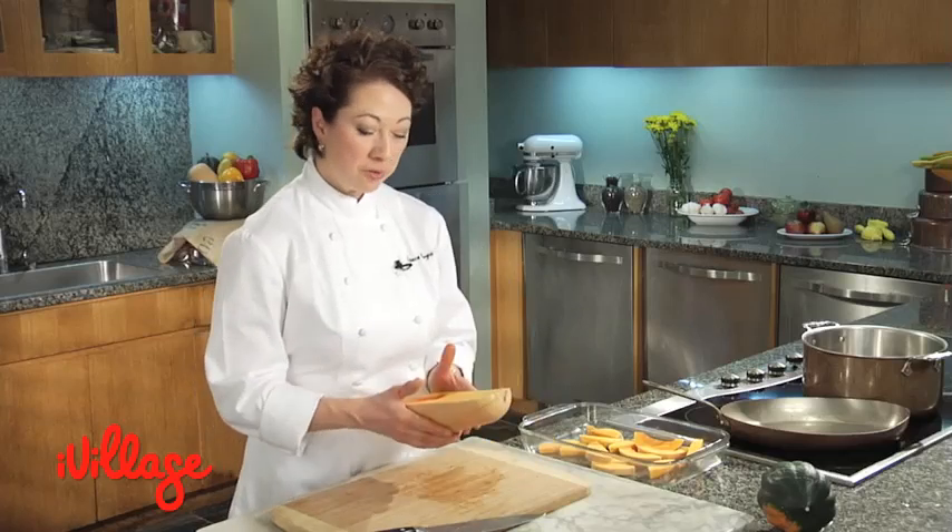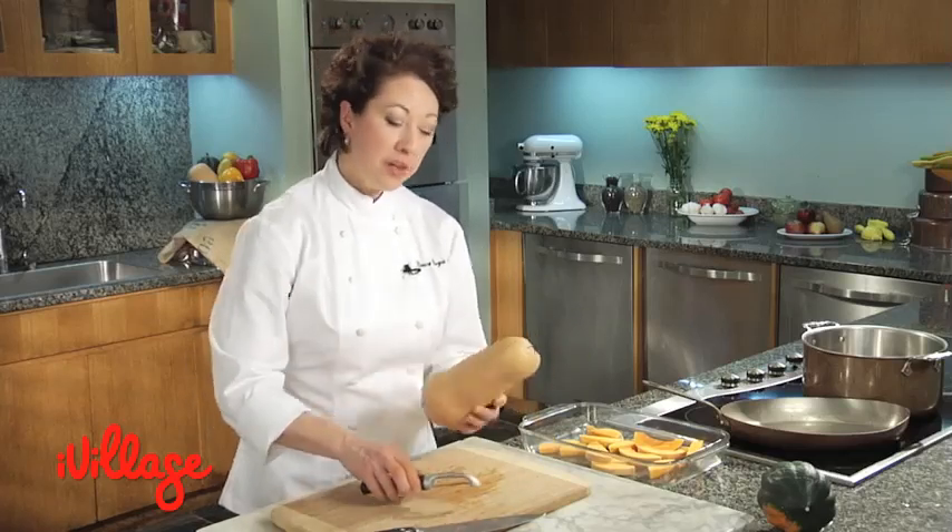The other common thing to do with the butternut squash is to puree it. You can make a soup with it. You can make mashed butternut squash. And if you're going to do that, you do need to peel it.